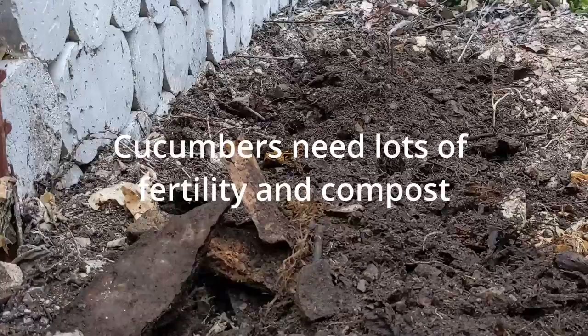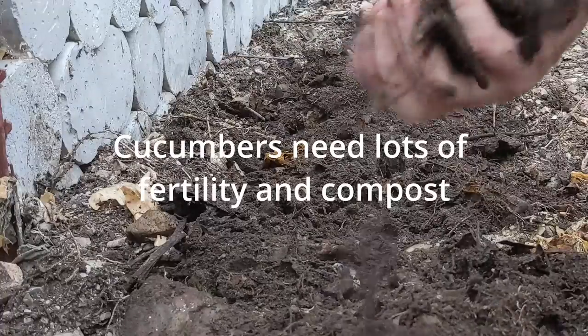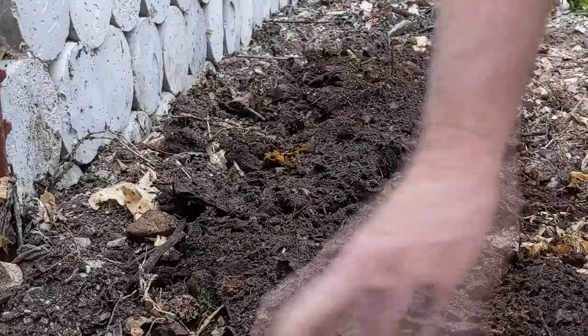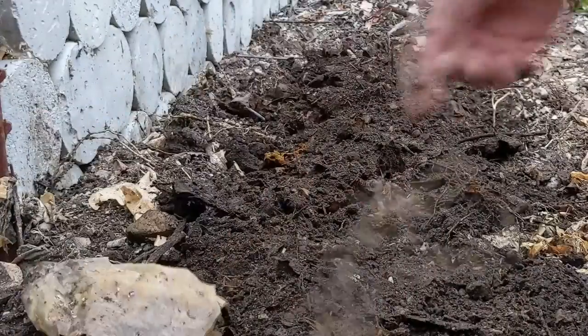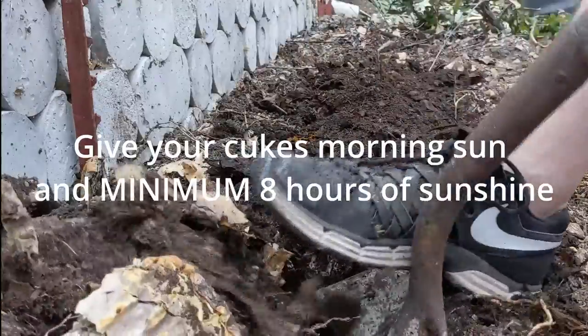It's almost like virgin soil. It hasn't been forked or anything. I did have a pile of cactus setting there that I went and threw elsewhere to compost it better. But there was some richness to the soil.